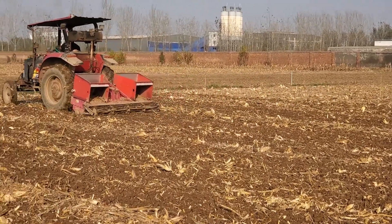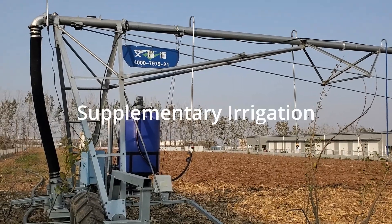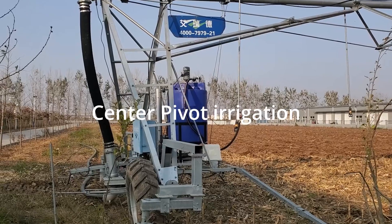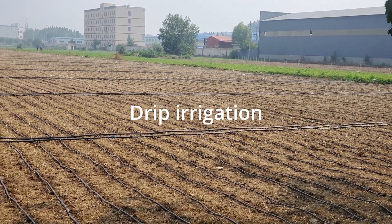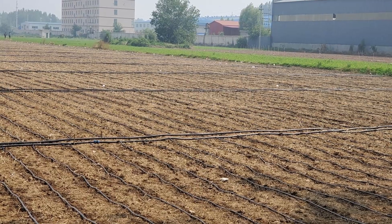With good ground preparation you can also control pest and disease invasion. Another factor to consider is supplemental irrigation. In supplemental irrigation you can use center pivot irrigation, drip irrigation system, or other methods of irrigation.